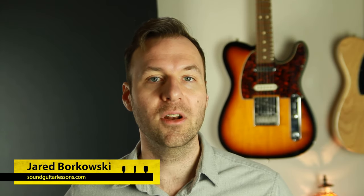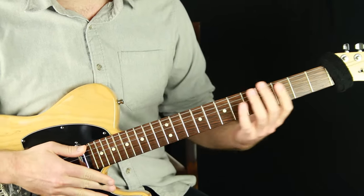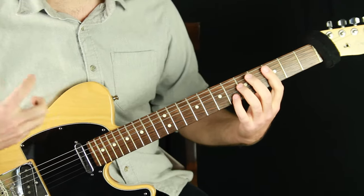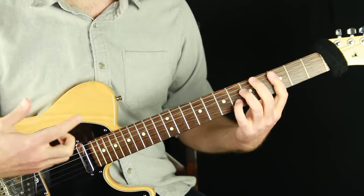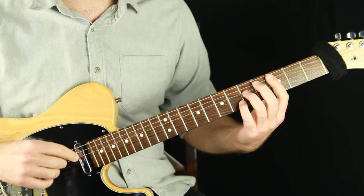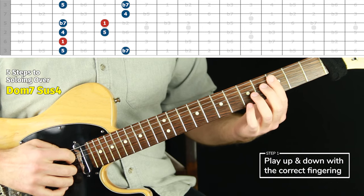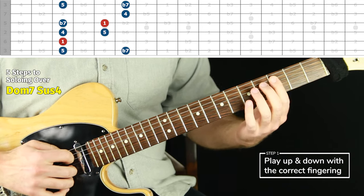I'm Jared Borkowski from SoundGuitarLessons.com. On this channel I teach a wide variety of guitar topics, all designed to help you gain more creative control over music so you can express yourself more freely. To comfortably improvise over any chord type — in this case dominant seven sus four — we have to know the arpeggio shapes and chord tone forms extremely well, in several places all over the guitar. The first step is to play up and down the chord tone shape in every position, starting and ending on the root.